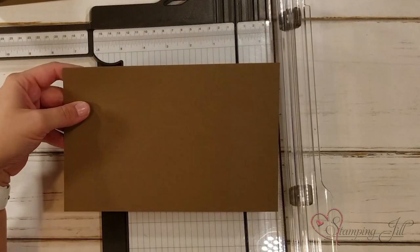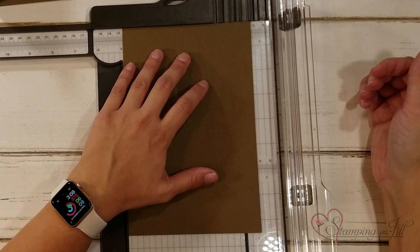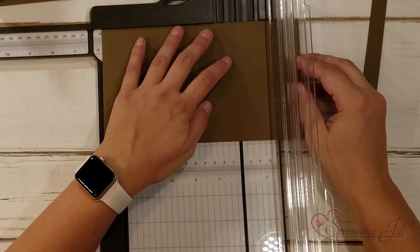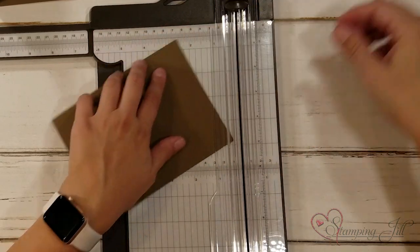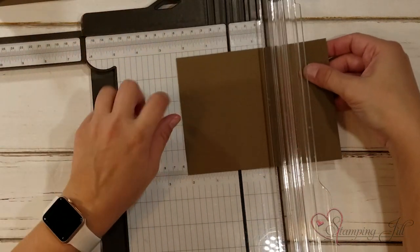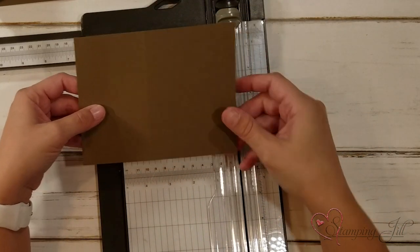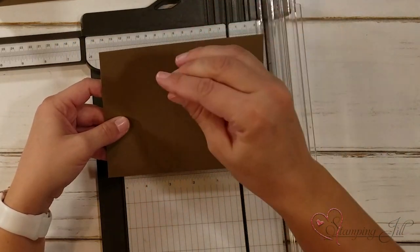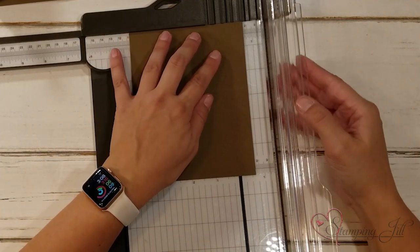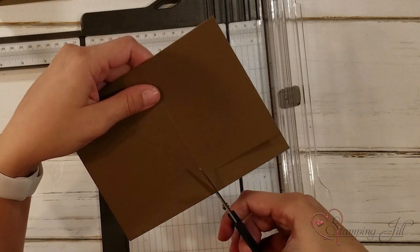Now I'm going to bring in my second piece. This is still marked at eight and a half by five and a half and I'm going to cut this down to four and seven-eighths by six and a quarter. I'm going to score this piece at two and three-quarters. Then again I want to cut down this piece five-eighths of an inch so that it lays just a little bit flatter, cutting only down to that score line and trimming off that little flap.